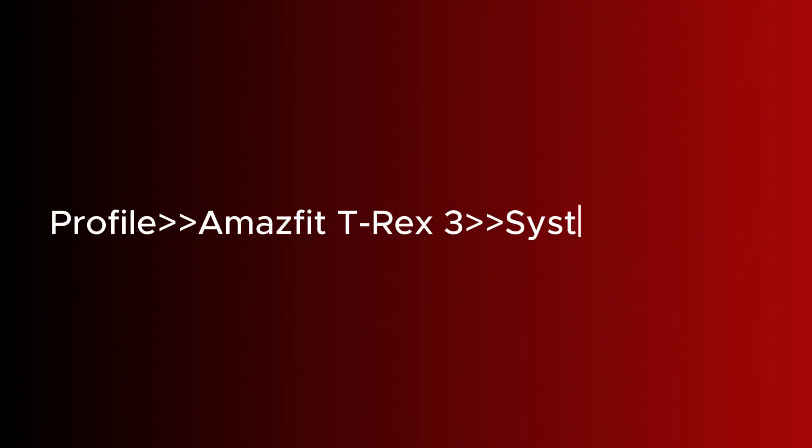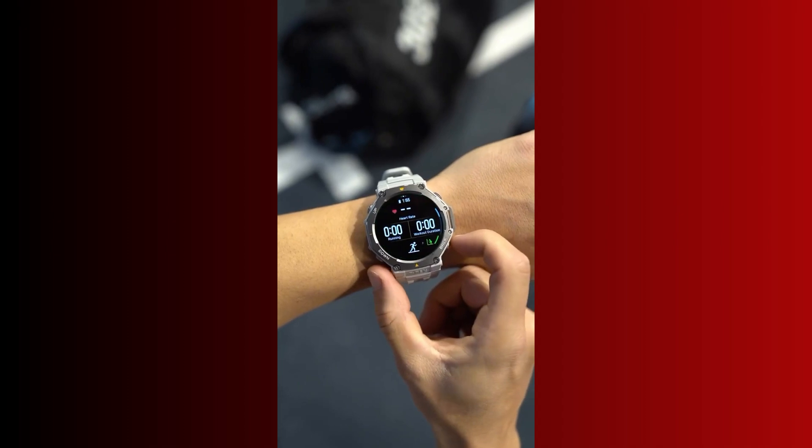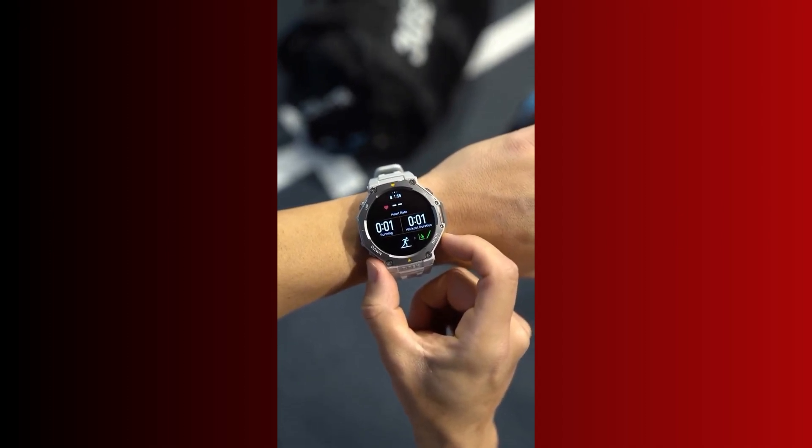To download this update, simply head over to the ZEPP app. Go to Profile, Amazfit T-Rex 3, System Update to install the update to your watch. Like I mentioned earlier, this update appears to be released in phases. If you have not received the update, don't worry, you will receive it soon.